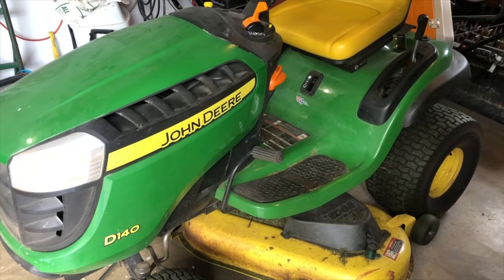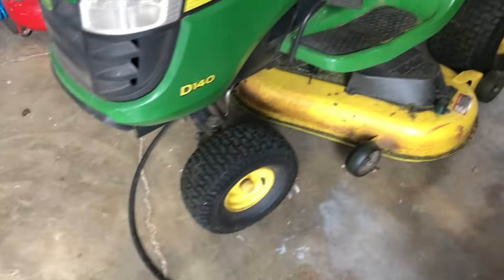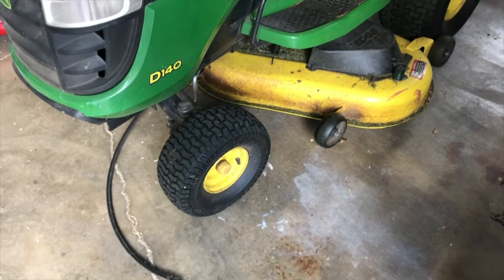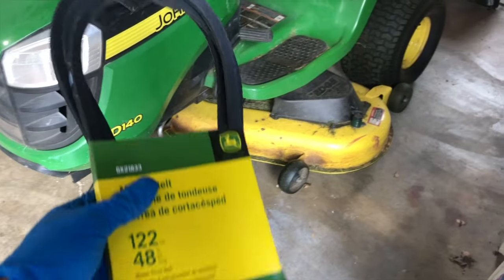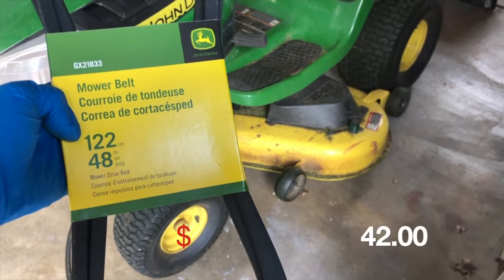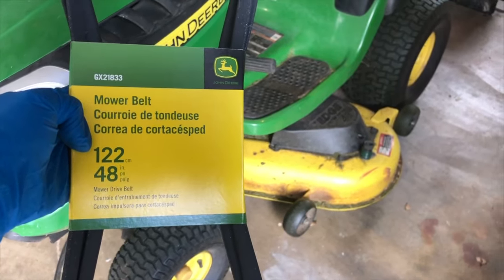We've got the John Deere D140 riding mower and a mower belt that broke, so we're going to go through replacing it. Got the replacement mower belt here for the 48-inch deck. You gotta check what size deck you've got to get the right belt, and let's get to it.